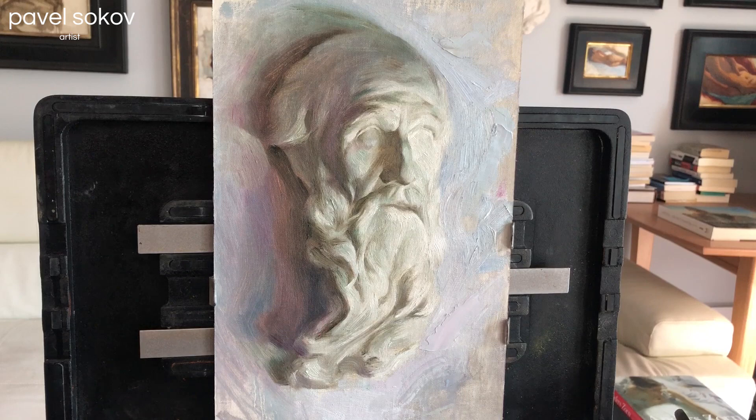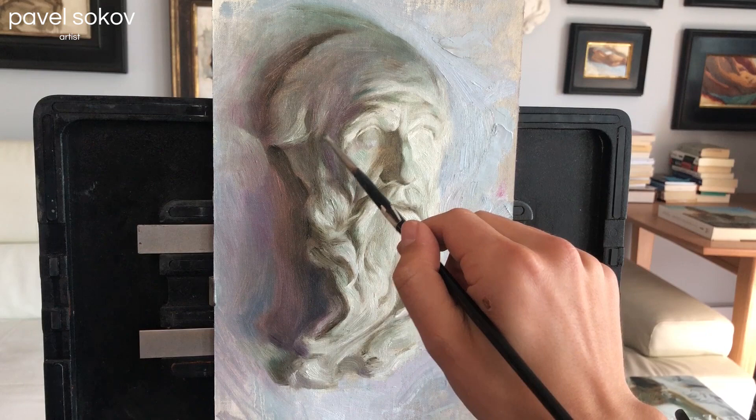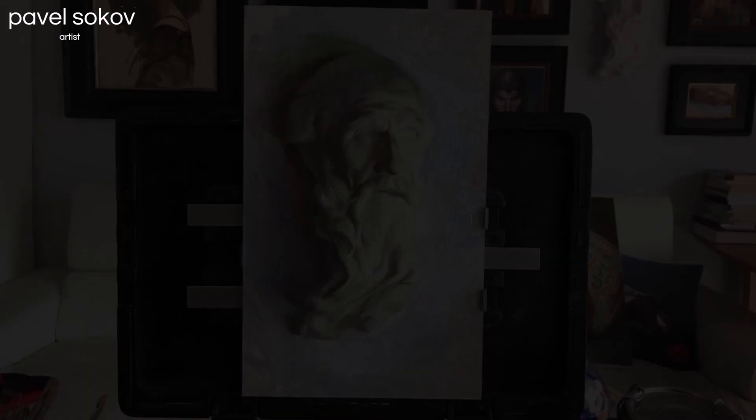I felt that the thinned-out shadow from the first ebauche stage had a little bit too much alizarin crimson in it — it looked too cold and red, so I'm adding some greenish tint into it so it doesn't jump out as much. Take notice that pretty much my entire shadow side still consists of only thinned-out paint that I thinned with Gamsol during my ebauche stage — thin shadows look great with opaque lights. I did that in the nose as well.